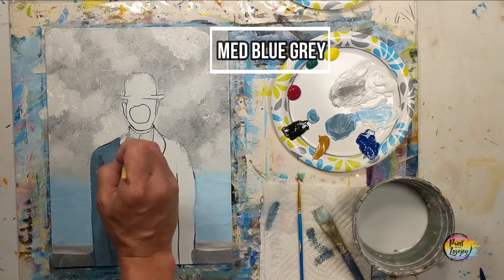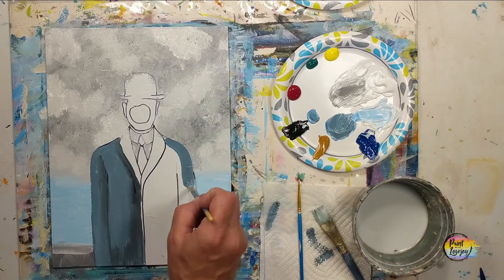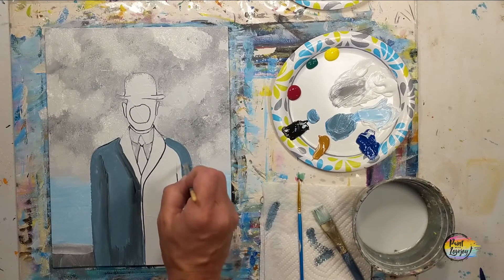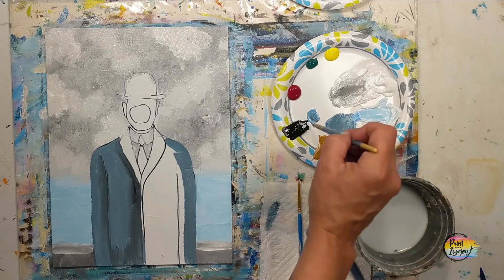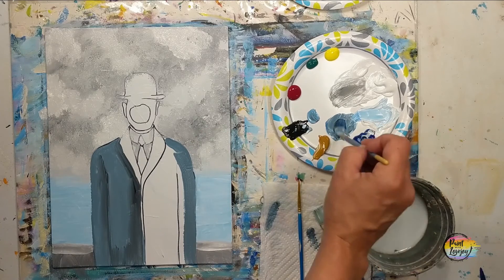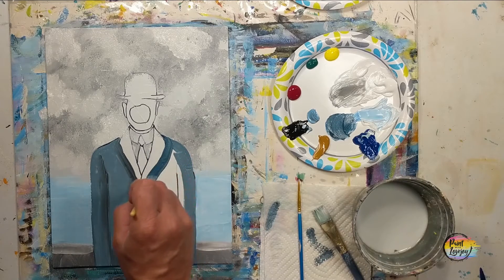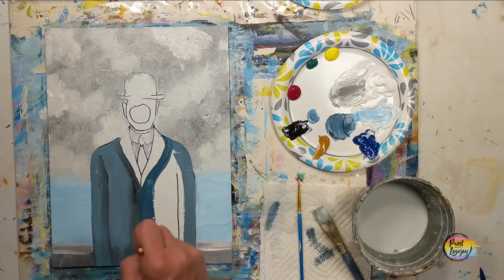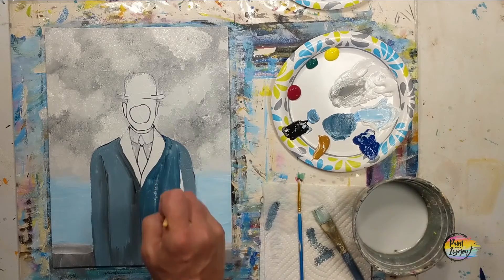At any point you can wipe off that excess paint — that will help with your blending. Moving on to the right-hand side, same thing — put that medium blue-gray in there. I actually go a little bit darker here, and like I said, the original painting is a bit darker than what I painted, so feel free to make your color darker at home.